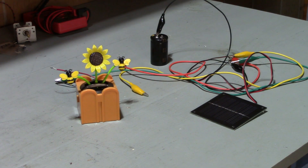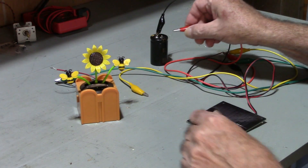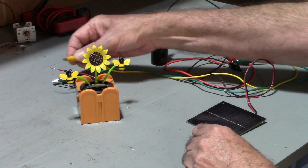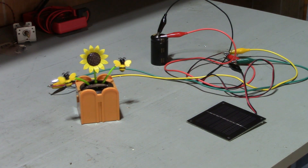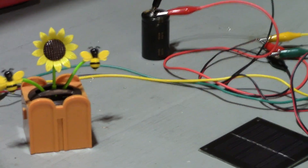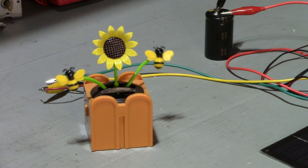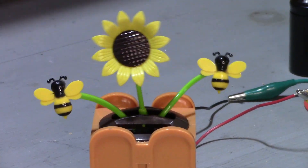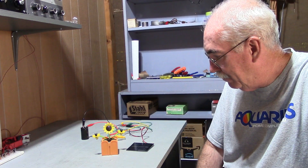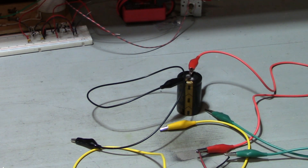Let's see how this solar cell and capacitor idea works. I've got the solar cell with some clip leads — we'll clip on to the capacitor and then clip on to the flower pot. Well, it's going! It's speeding up — it's going even faster! Holy smokes, this is unbelievable! Look at it going!